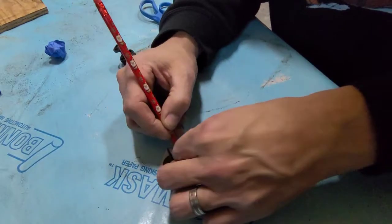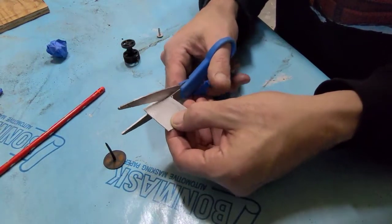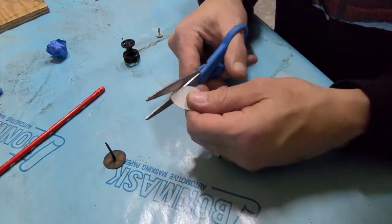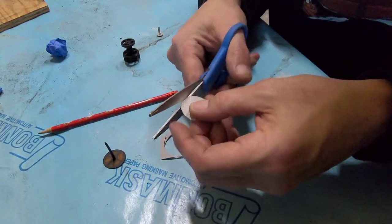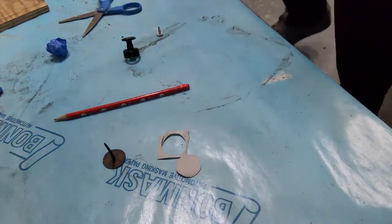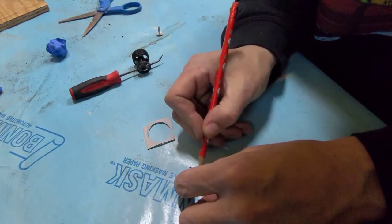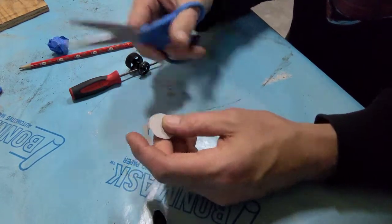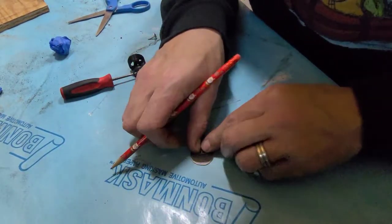Trace out your new diaphragm using the old rubber diaphragm on your piece of PVC that you just cut up. Cut out your new diaphragm using the lines you just traced on your PVC material. Use the old diaphragm to mark your center point to put the hole for the new diaphragm.